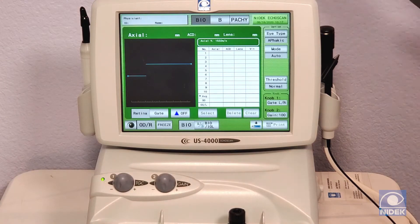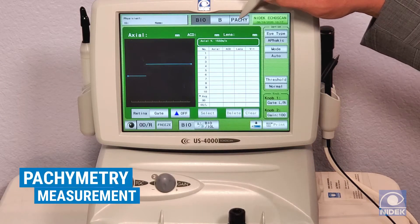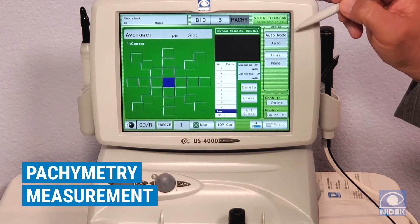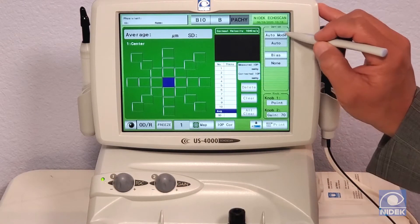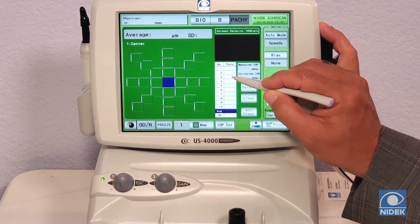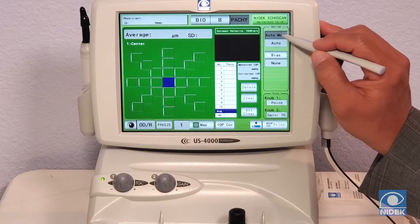I'll show you how to take a pachymetry measurement by selecting pachymetry. In this mode we have auto, which is going to take 10 automatic measurements and give you the average, or we have speedy, which will give you three measurements and the average. I'll keep it on auto.